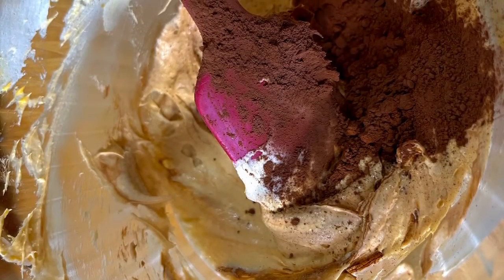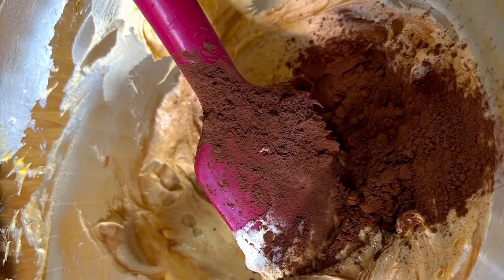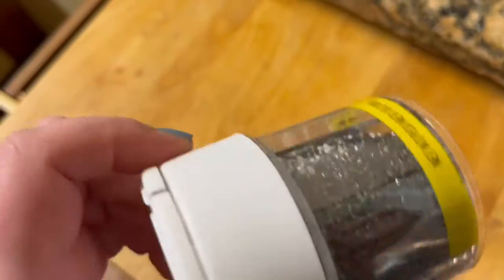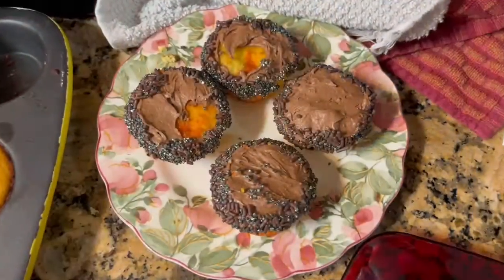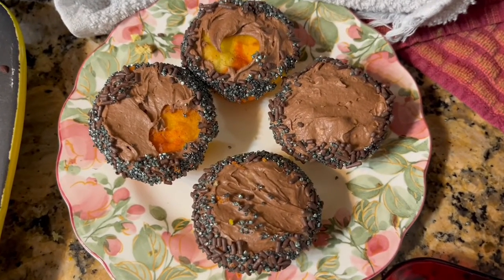I also decided to add some cocoa powder to some of the frosting to give it a darker brown color and a chocolatey delicious taste. Since Calcifer is a fire demon, I wanted to use these black and brown sprinkles on the base of the cupcake to kind of represent the fireplace. So I rolled the cupcakes in them, and with the larger ones I left a hole in the middle, because I knew there was going to be some fire Calcifer there.